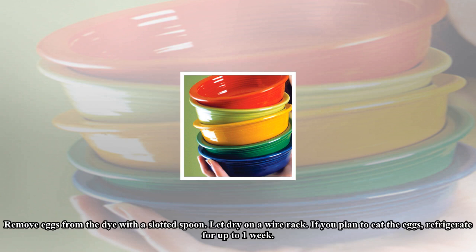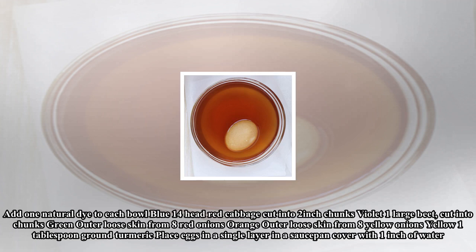Add one natural dye to each bowl: Blue — 1/4 head red cabbage, cut into two-inch chunks. Violet — one large beet, cut into chunks. Green — outer loose skin from eight red onions. Orange — outer loose skin from eight yellow onions. Yellow — one tablespoon ground turmeric.